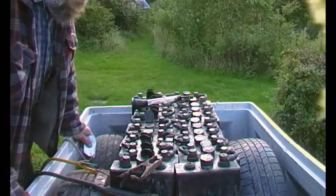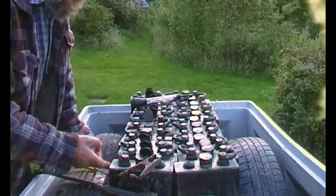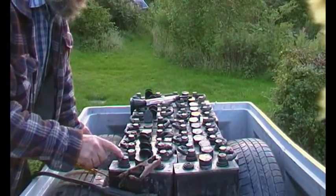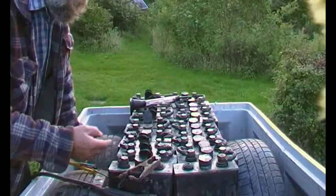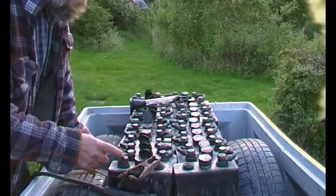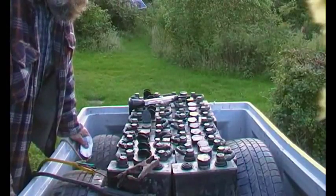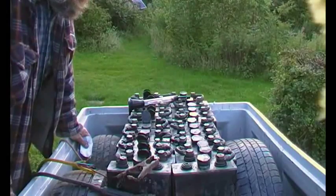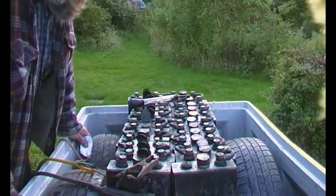Equilux was talking about stratification where the acid gets stronger at the bottom and weaker at the top. Equalizing — i.e. charging the whole pack to about 2.5 volts per cell — means you get gassing. The gassing keeps the plates clean and moves the SO4 part of sulfuric acid off the plates into the electrolyte. The gassing also creates currents within the electrolyte, stirring everything up.